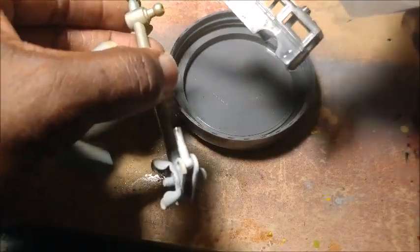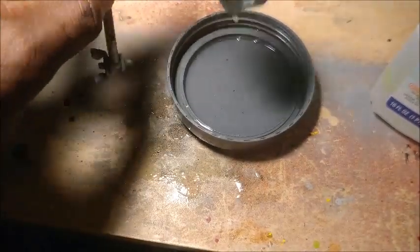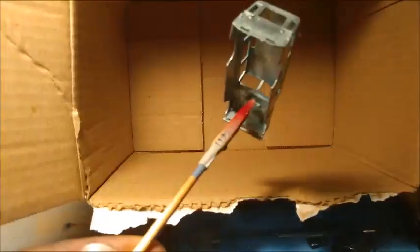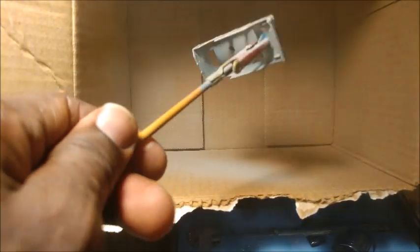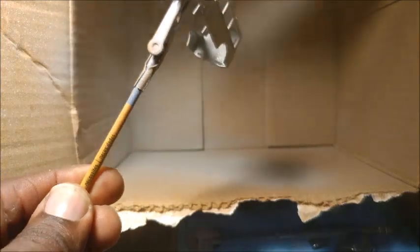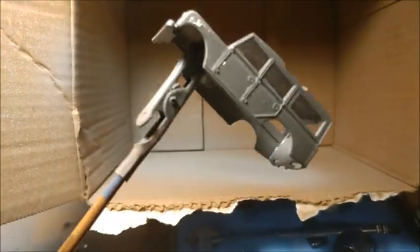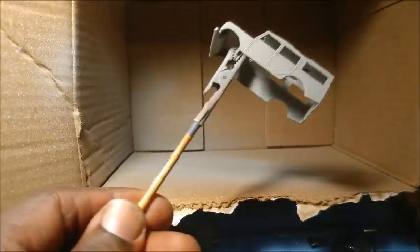Before I give it a coat I make sure I wash the casting thoroughly with some mineral spirits. I guess you can use other degreasers to wash it clean. Then I'm using Testors Fine Primer Grey to give it the undercoat, and it goes on very easily. It looks very good — you can see the casting has a lot of details in it, and I want to give it light coats just to preserve those details.